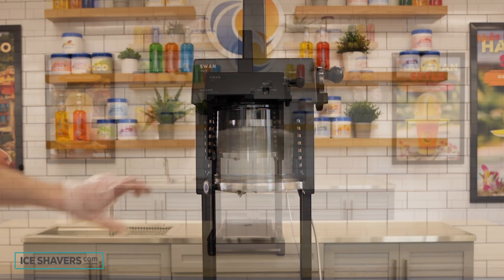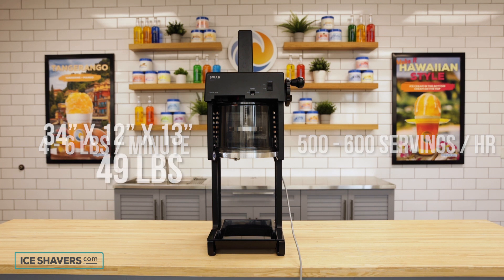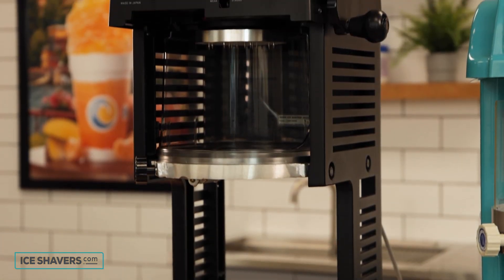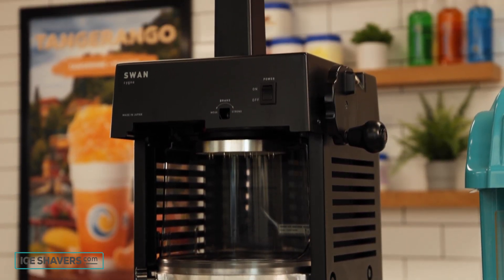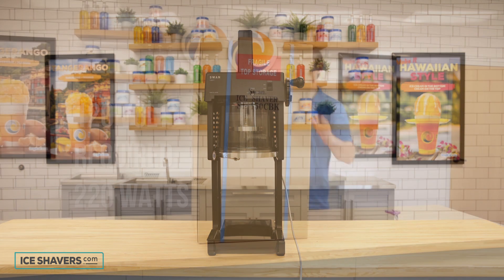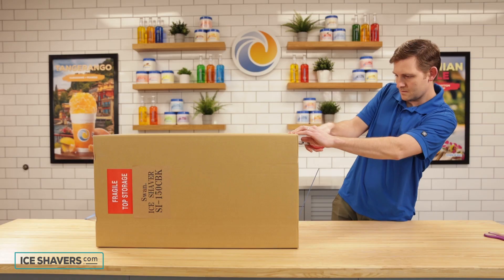It can shave up to 4 to 6 pounds of shave ice per minute — that's enough for 500 to 600 servings per hour. The machine weighs 49 pounds, is 34 inches high, 12 inches wide, and sits 13 inches deep. It requires a regular 120-volt three-prong outlet, runs on 220 watts, and is NSF certified.